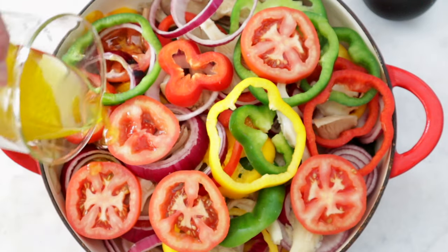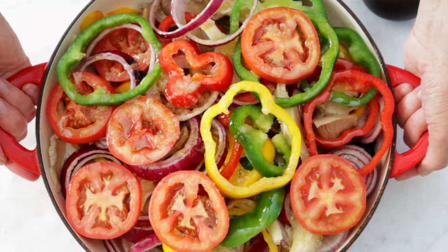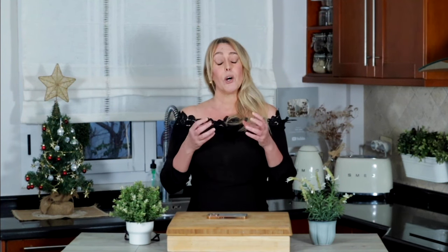Put everything in a plate, dish, or Dutch oven, and add the vegetable marinade with olive oil all over. Now put it in the oven at 200 degrees Celsius, that's about 400 degrees Fahrenheit, for about 30 minutes. You know your oven, so keep an eye on it — we don't want the mushrooms or the vegetables to shrink too much.